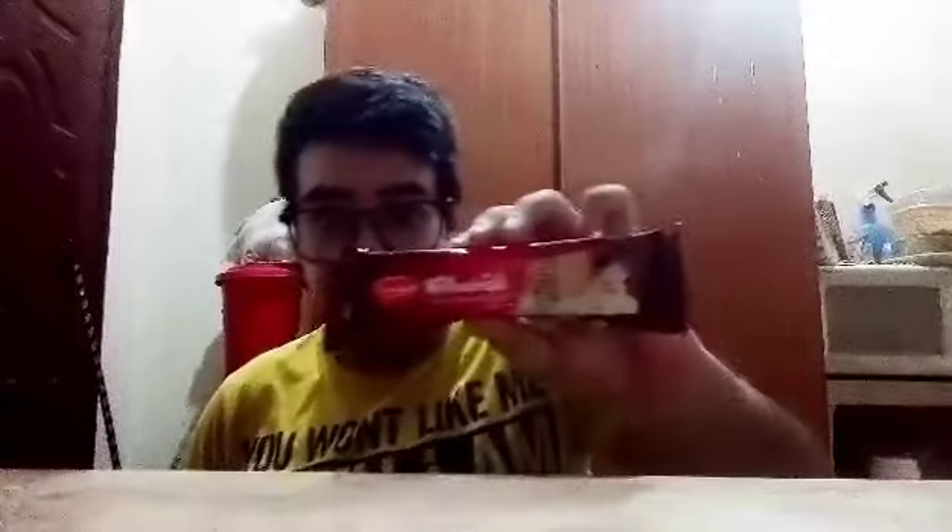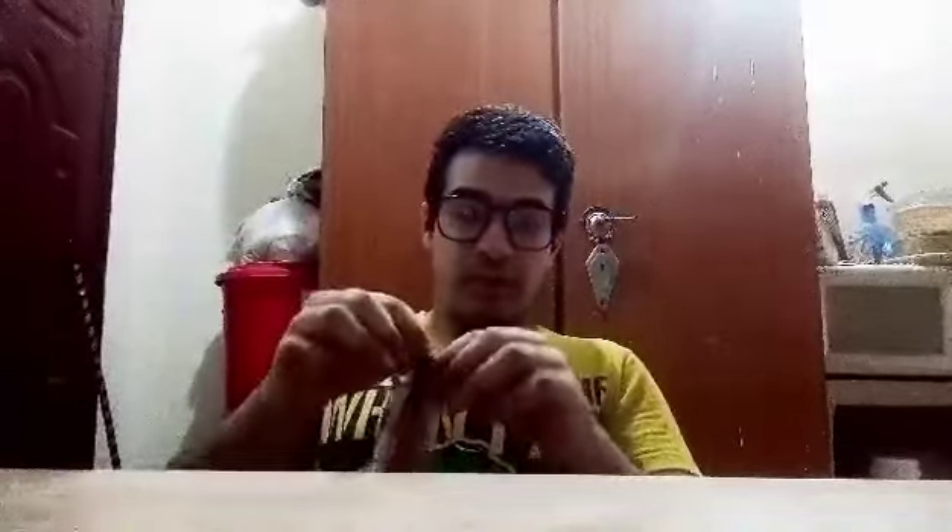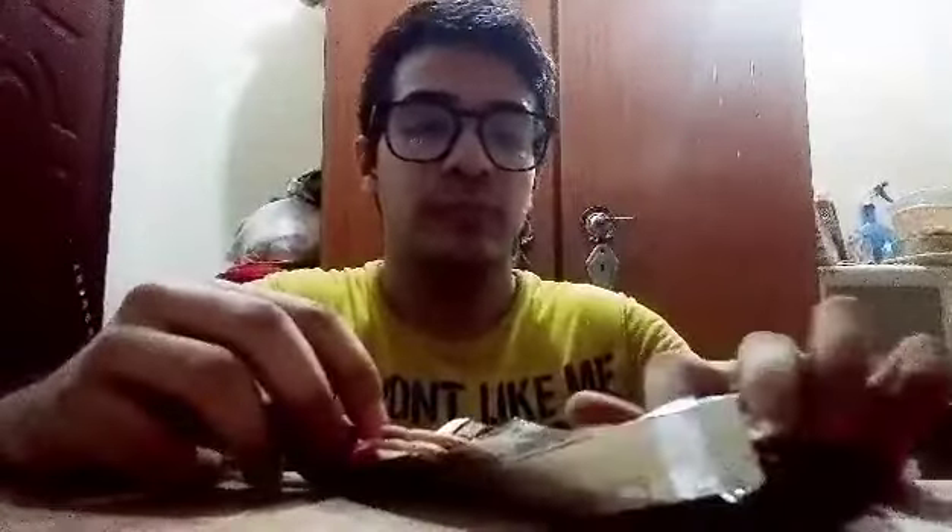Welcome back to my channel. In today's video I am going to test this biscuit for the first time. Let's not waste our time and open this biscuit and see how it looks. I'm also going to try it with milk. In this packet there are nine biscuits.